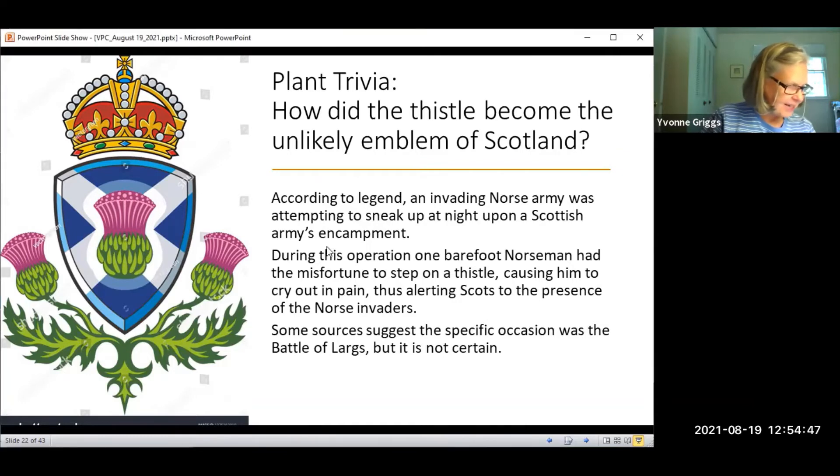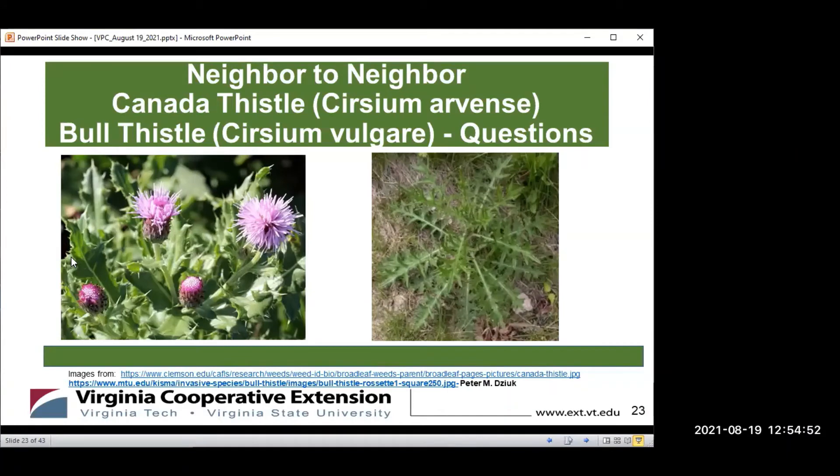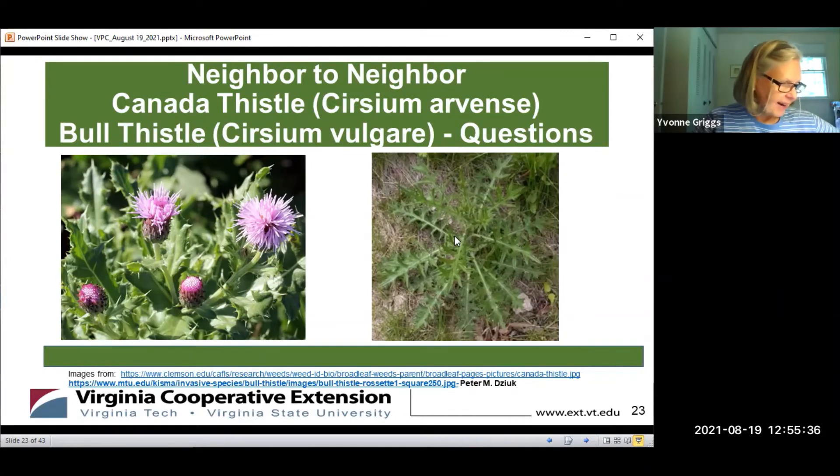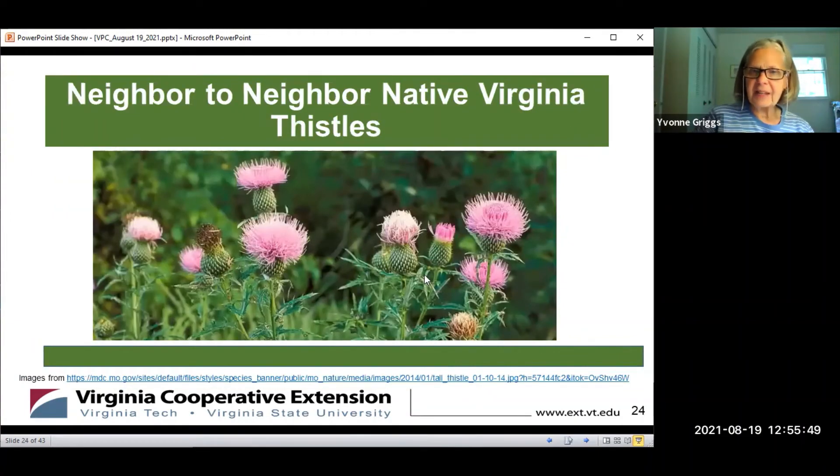Thank you, Kathy — that's fascinating. Are there any questions? No questions at this point. When you drive along I-81, you see thistles growing quite thickly along the highway. Is it the Canadian or the bull thistle? It would probably be the Canadian, but identifying by height — three to seven feet suggests the Cirsium vulgare. The Canadian is more like five feet. It could also be some of the native species you see as well. Thank you so much, Kathy.